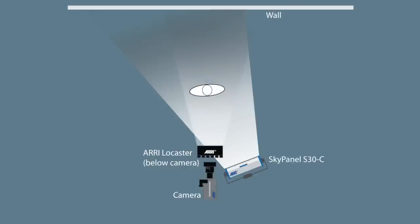The top light is the Sky Panel, and since I knew his eyes would go dark, I took an Arri Low Caster — a small little LED right under the lens — turned it on at about 10%, and that brought in those two little catch lights in his eyes. It's just enough detail in the eyes for them to really pop in the shot.